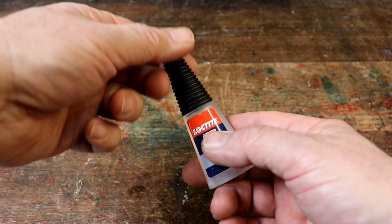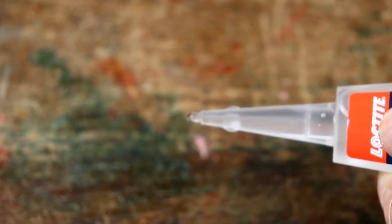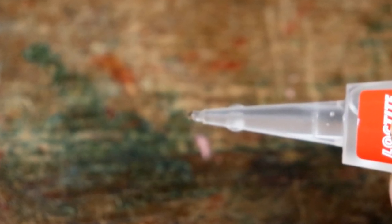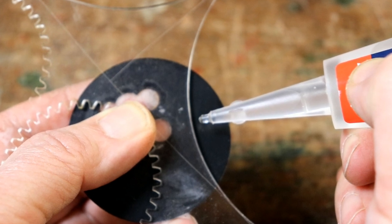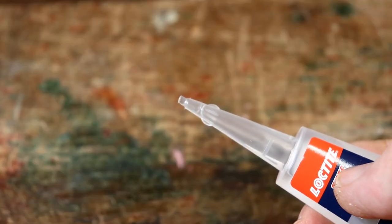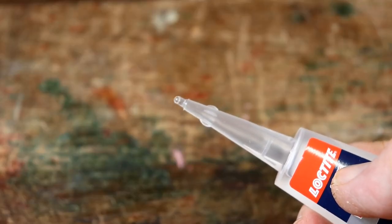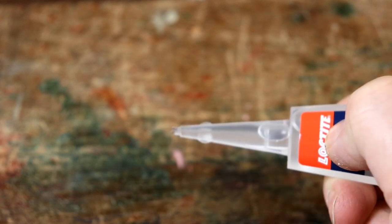Before starting to stick things, practice getting a small drop of super glue protruding from the end of the bottle. Remove the lid, angle the tube down slightly and squeeze gently. Air will be trapped in the tube so squeeze this out first until you get a single drop of glue on the end.